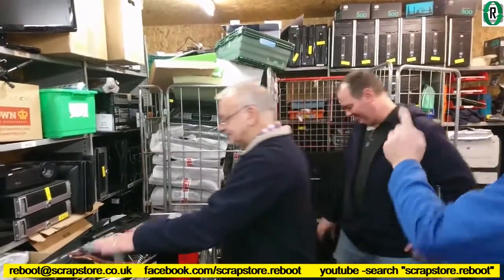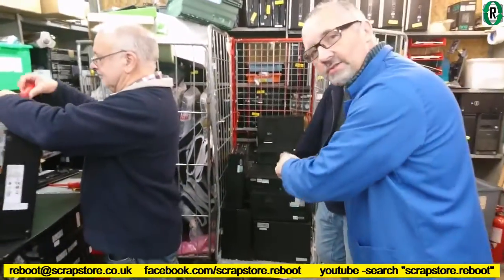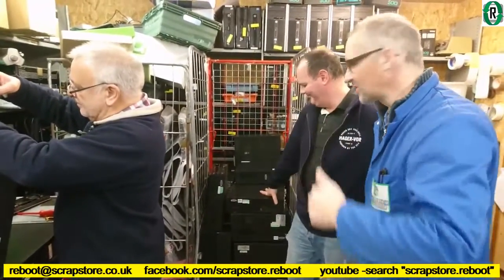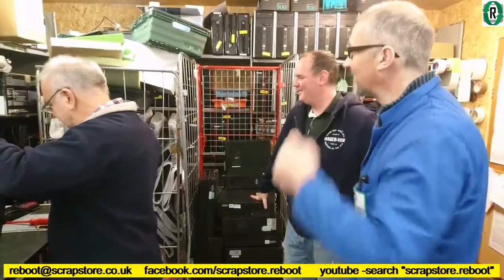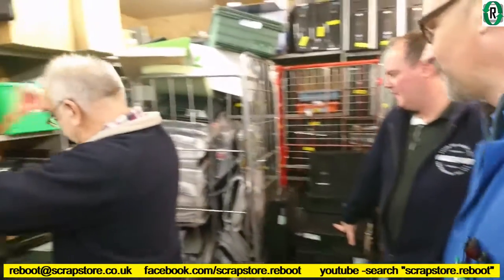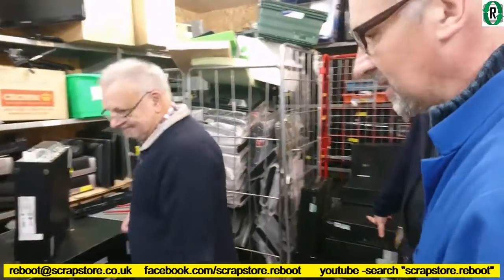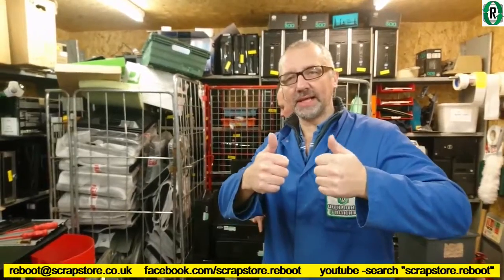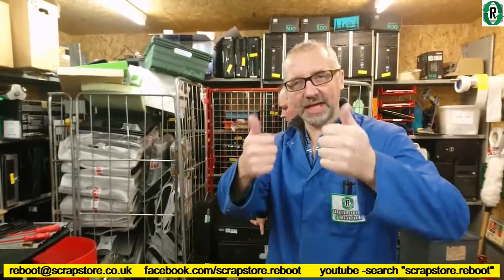So we're trying to get through the cage. Gary's actually scrapping his own donation today, which is quite ironic, but it's all good in the hood. The cage of monitors we've still got to get through, so that's going to have to be for another job. I'm going to set the camera up and do a bit of speed lap stuff and then we'll just see how we go.